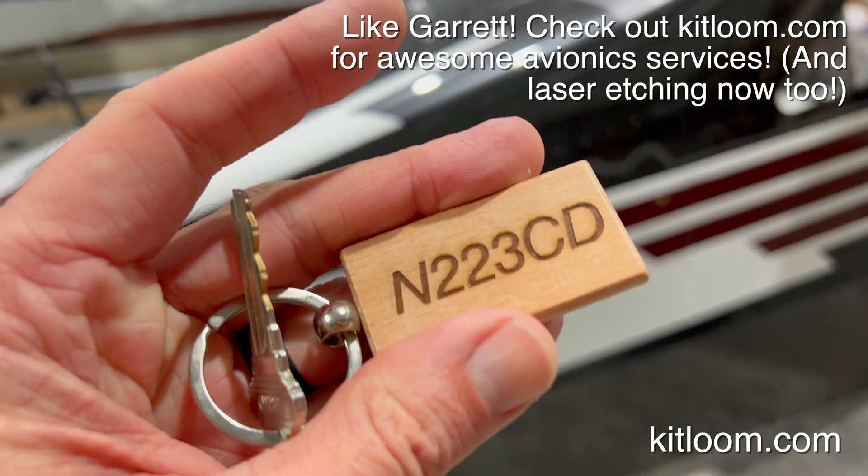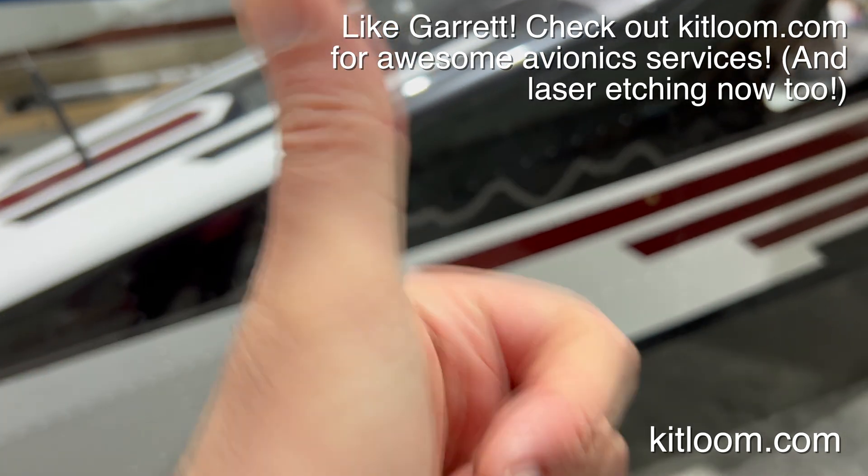Thanks, Garrett. Happy holidays, Merry Christmas, Happy New Year. Talk to you soon. This is Steve, your clerk, direct.